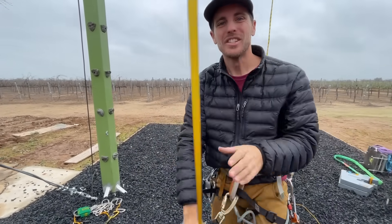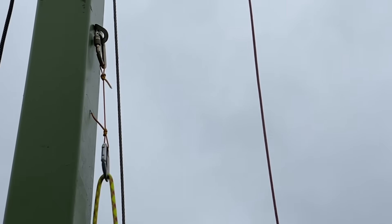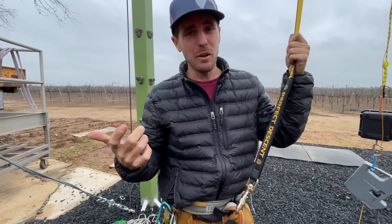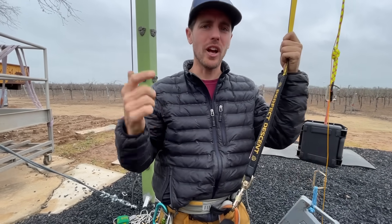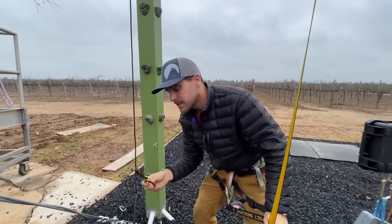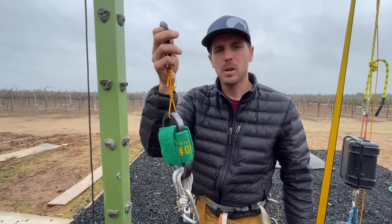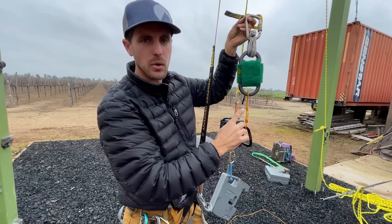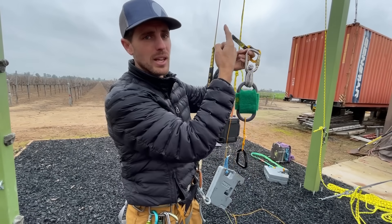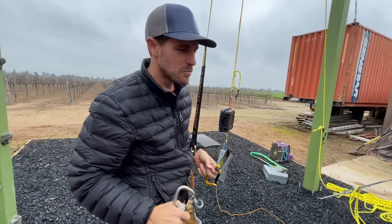This is a fun toy. We want to know if sketchy pieces are worth placing even though they might not hold. If they make you feel better, they might be worth placing — but will they actually soften the catch on the piece that does catch you? We're going to put some catnip instead of a dog bone. This will of course break, but will it help absorb some of the energy before it gets to the final actual dog bone at the master point?